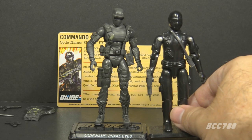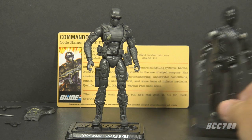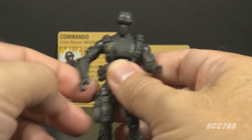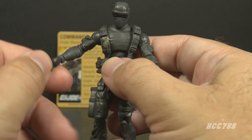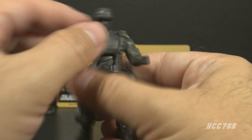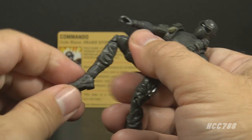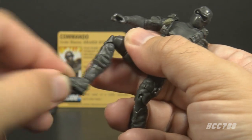These modern-era figures are slightly taller than vintage figures, averaging closer to 4 inches rather than 3¾ inches. He also has updated articulation: a ball-jointed head, the arms have comparable articulation to the vintage figure but with added wrist swivel, a chest cut for torso articulation, double-jointed knees, and ankle articulation, which the vintage figures did not have.